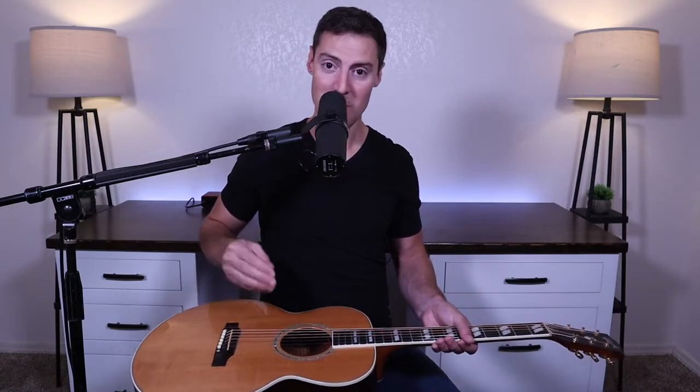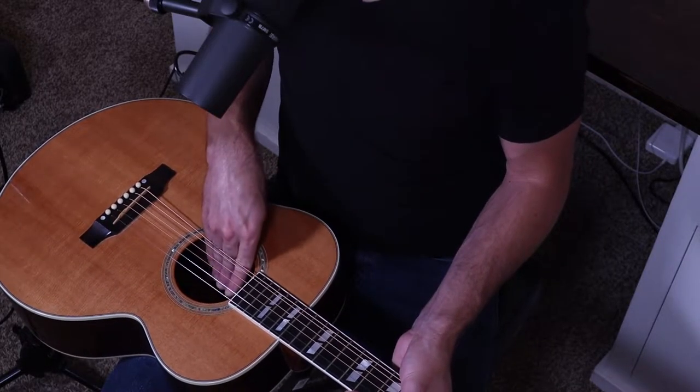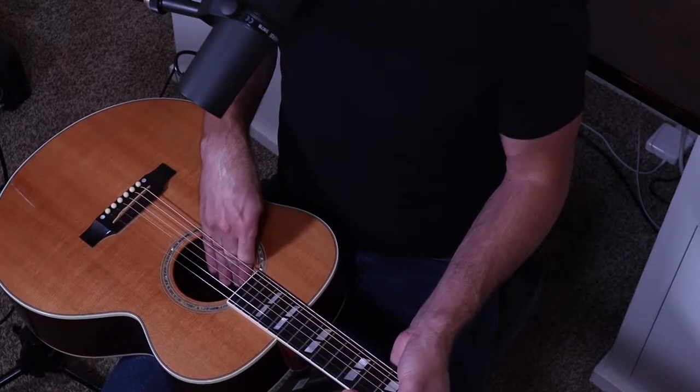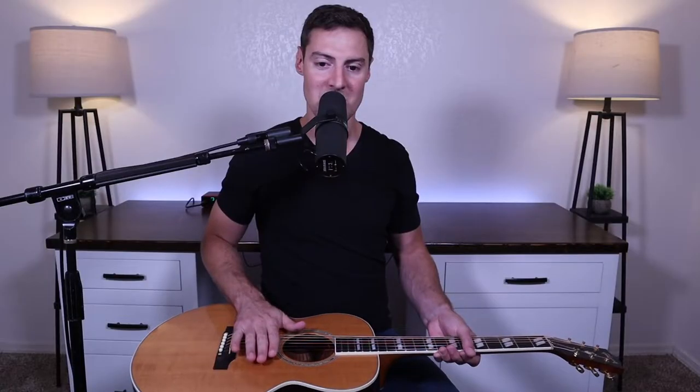First I'm just going to throw my pick into the guitar to simulate losing the pick inside there. Once the pick is stuck inside, there are a few different options. The first one only works if you have really small hands — maybe you're a kid watching this and your hands are small enough to just reach in there and grab it. I can't do that without seriously bending the strings and hurting my hands, but if your hands are small enough, you might just be able to reach in and grab the pick.